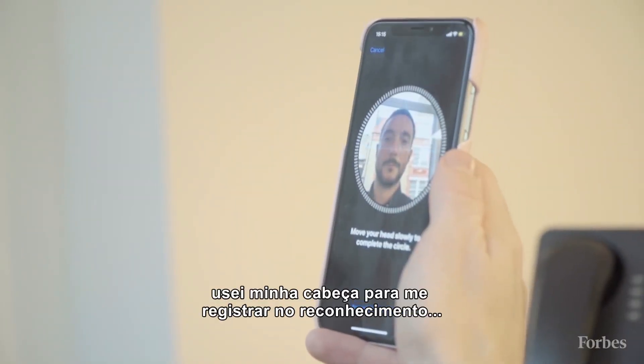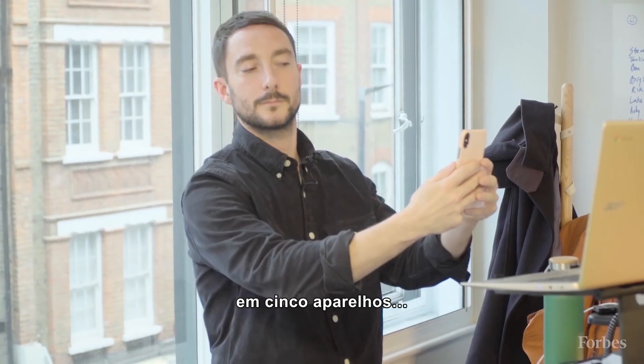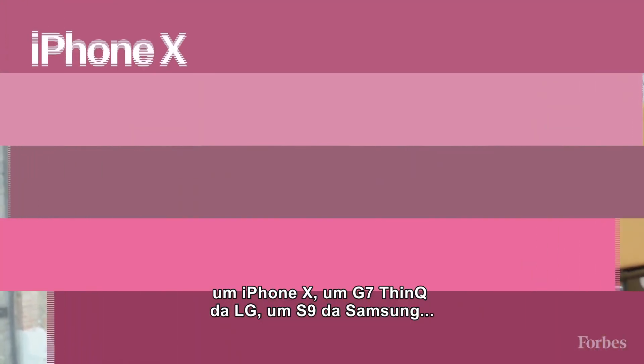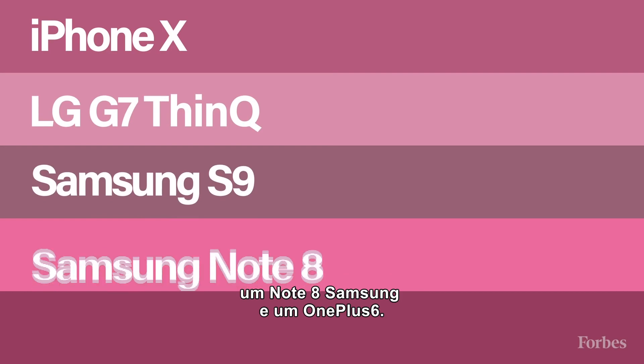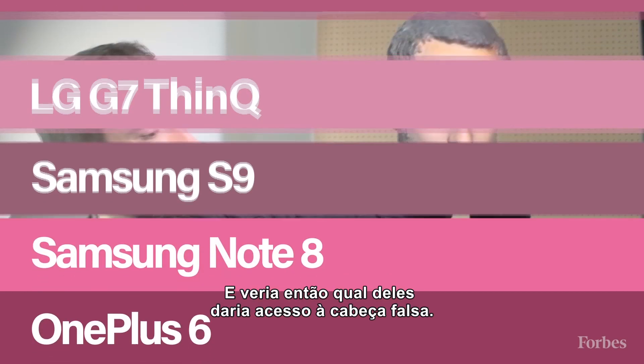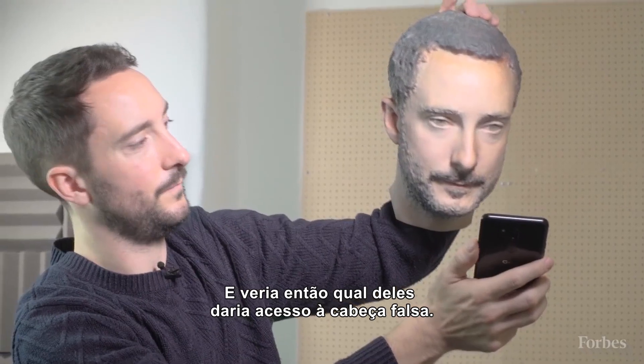For our tests, I used my own real-life head to register for facial recognition systems across five phones: an iPhone X, an LG G7, a Samsung S9, a Samsung Note 8, and a OnePlus 6. We would then see whether the devices would let us in with the fake head.